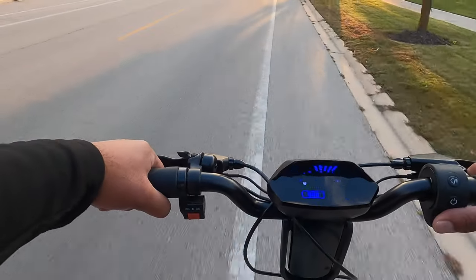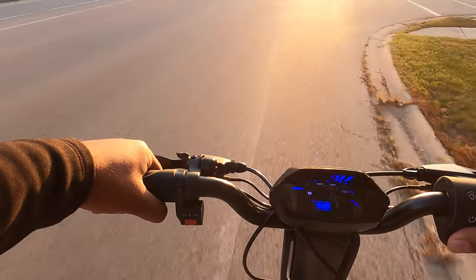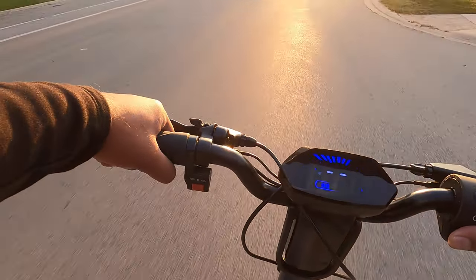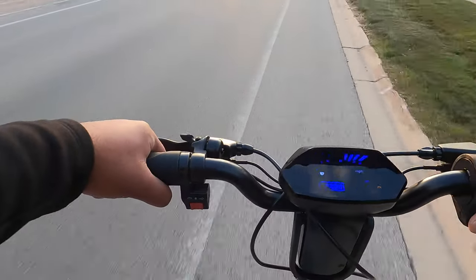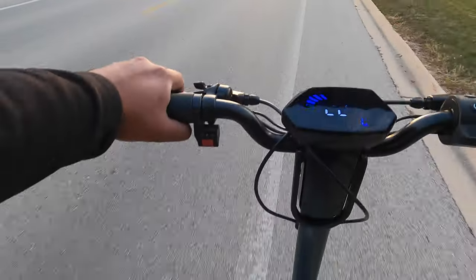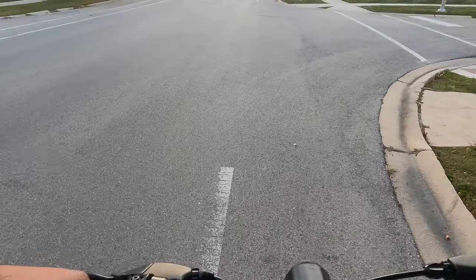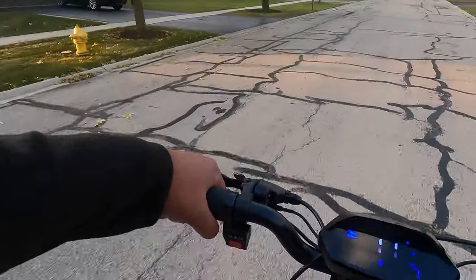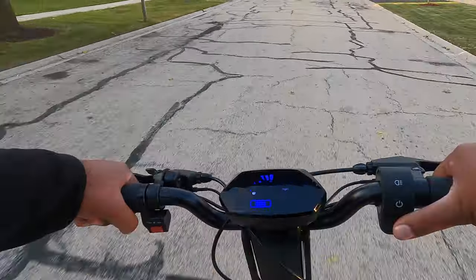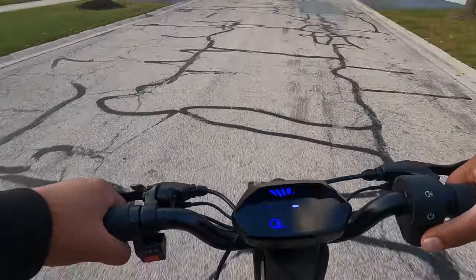The amazing thing is it's doing 22 miles an hour but it doesn't feel like it — it's very smooth and very easy to ride, not intimidating at all. Let's check out the brakes. The brakes are pretty good. I have ridden this for quite a few miles so it's wearing in a little bit, but overall it's a lot of fun.